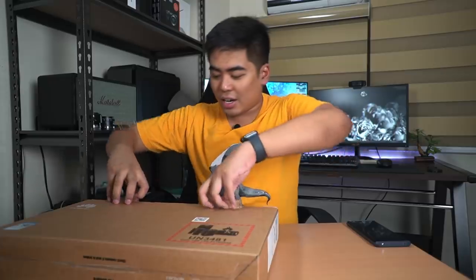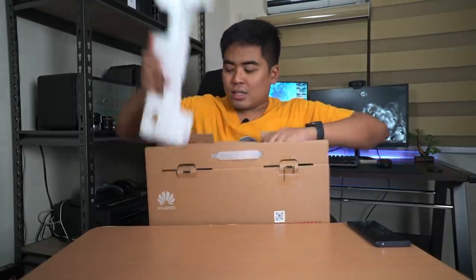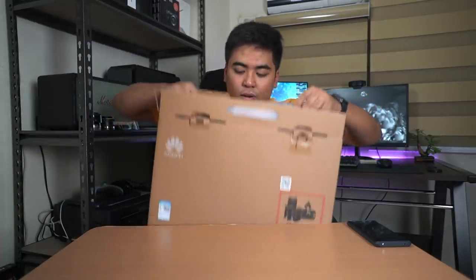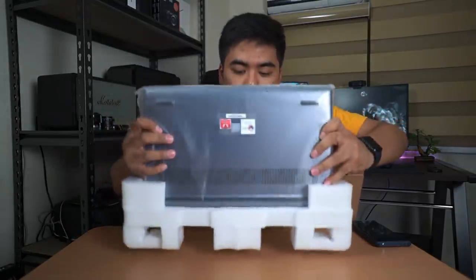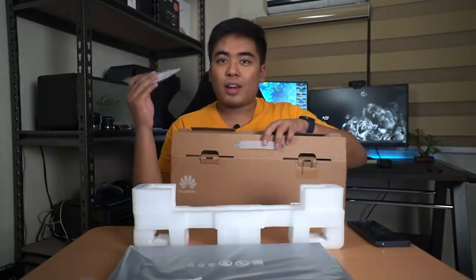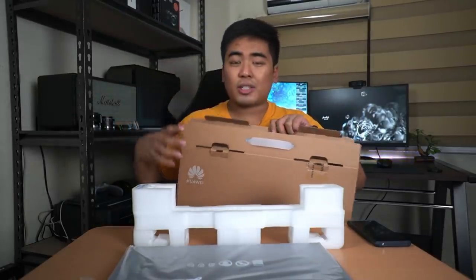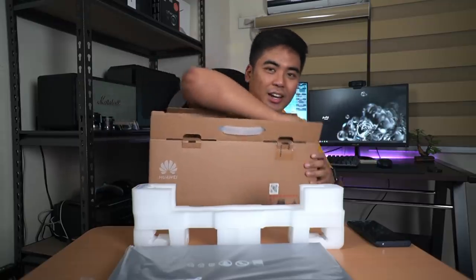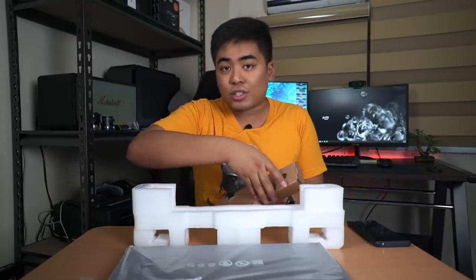We have a large box here - I'm really excited to unbox this laptop. There are no perks in the box, just the laptop. Let's remove the styrofoam first. So we got the notebook, the quick start guide, and the warranty card. There's also a small box that houses the charger, which is a USB-C to USB-C charger.